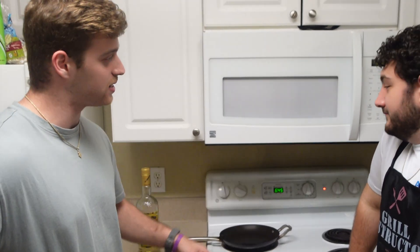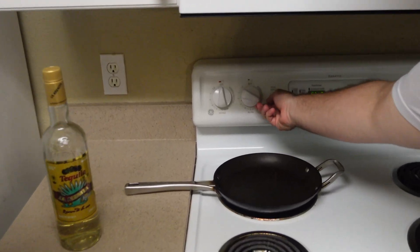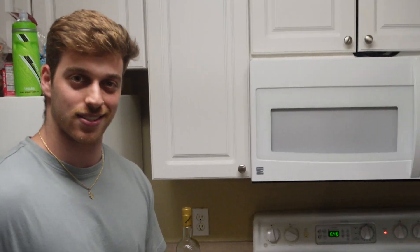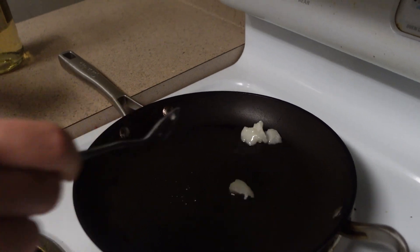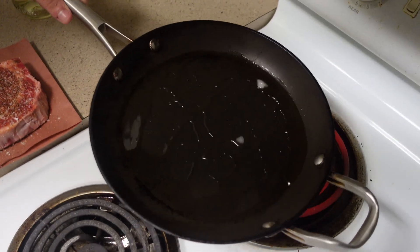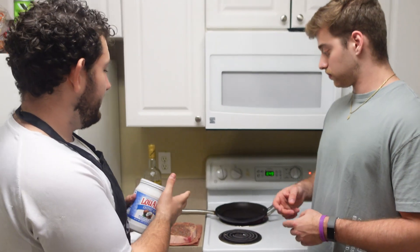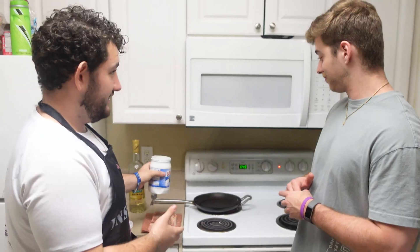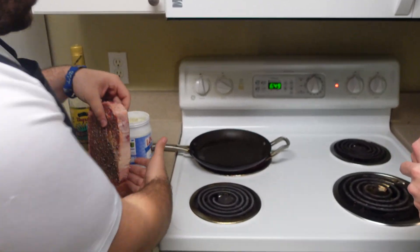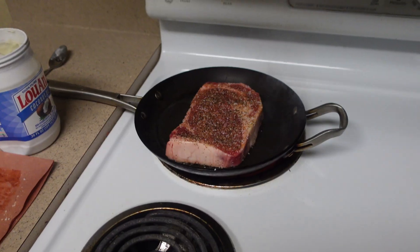Does it matter what temperature we cook the steak at? I usually prefer cooking it on medium to high, so we're gonna keep it right there. I measured out a little bit of coconut oil and put it on the hot pan — you see it's smoking now. We're gonna take our ribeye and slap it on there. Isn't that pretty? We're gonna let that go for a couple minutes and then give it a flip.